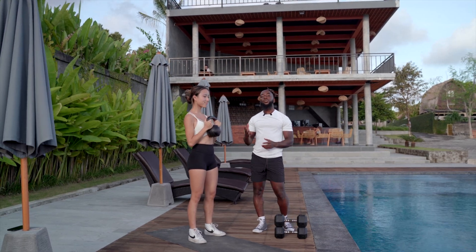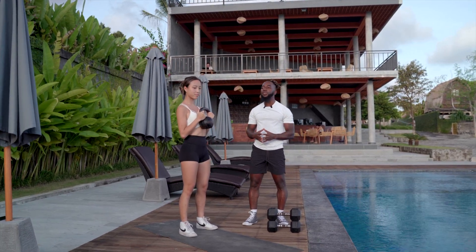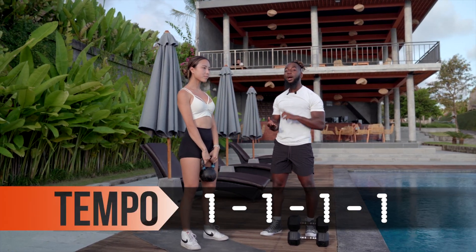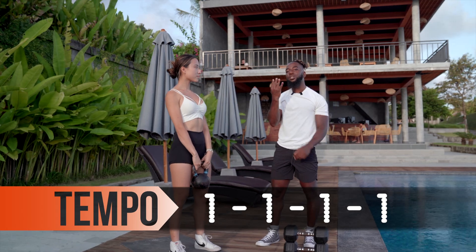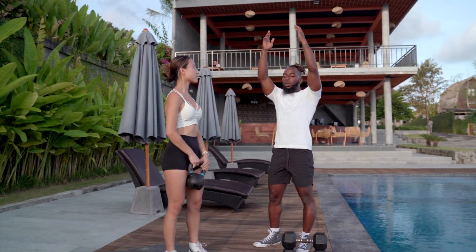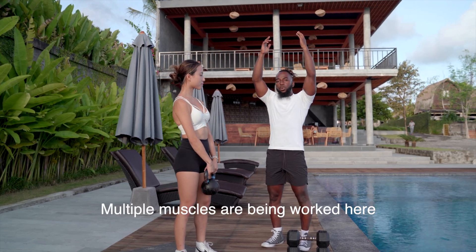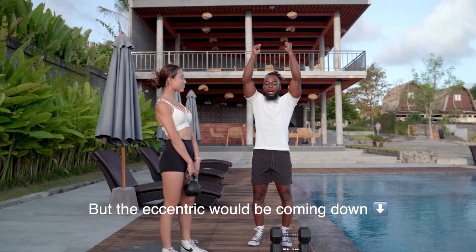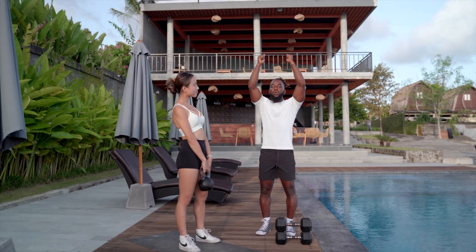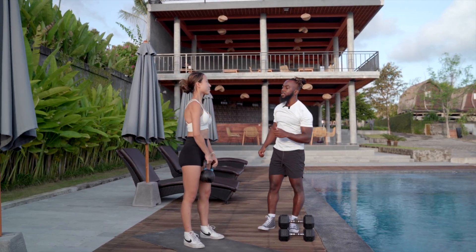Let's see what tempo looks like on the overhead press. This time we'll be a bit explosive — the tempo is 1-1-1-1, so that's one second in each of the four positions. What is the eccentric in this movement? Multiple muscles are being rotated, but the eccentric will be coming down. So: one second down, one second at the bottom, one second up, one second at the top.